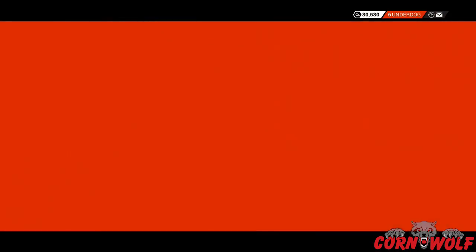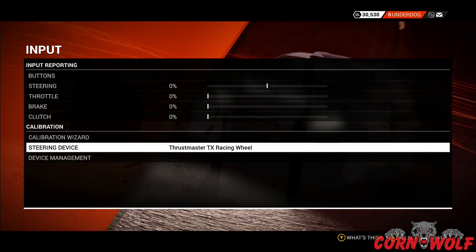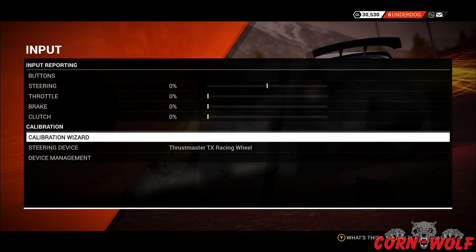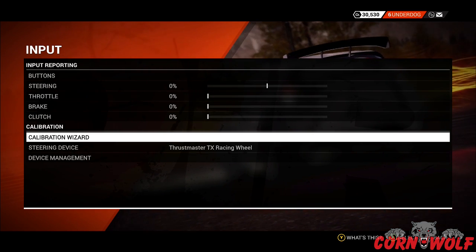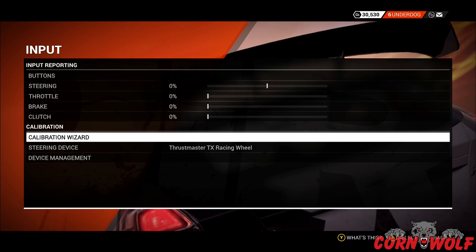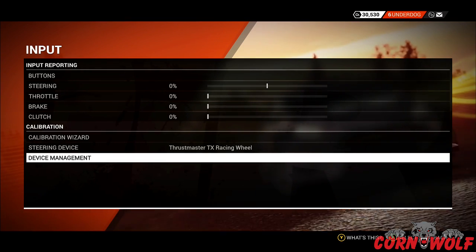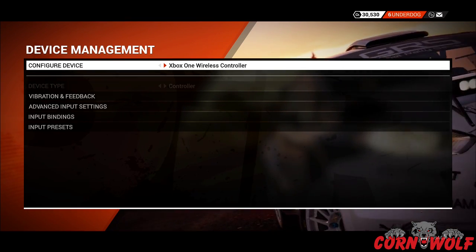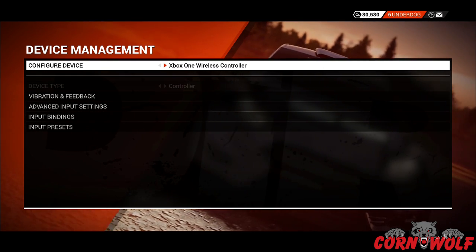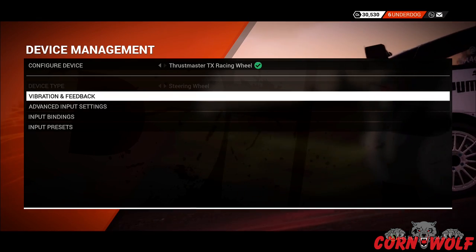In Options and Extras, go into Input. Once you're in Input, make sure your Thrustmaster wheel is selected. The calibration wizard is recommended every now and again, especially if it's the first time you've plugged it in — it makes sure all the pedals and different things are set up correctly. Go into Device Management. If you have a controller plugged in from Xbox One or PS4, just press right to get the settings for your wheel.